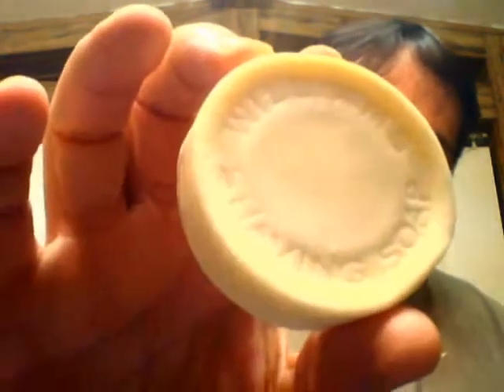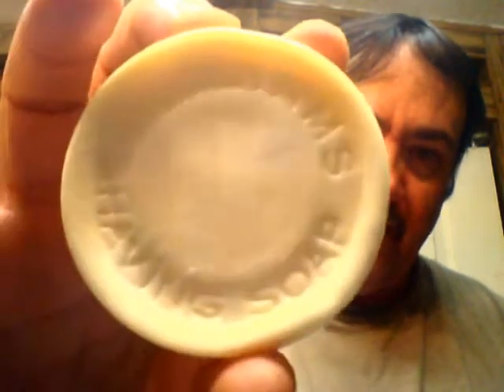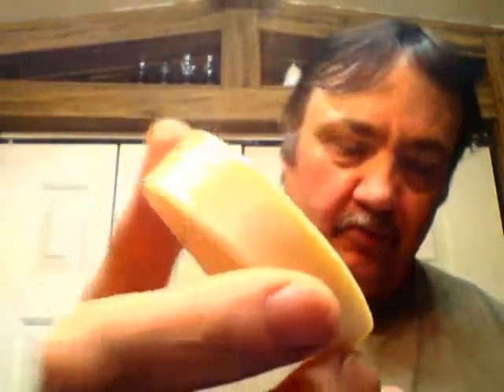The soap that I'm talking about tonight — I have it here in this tin, but I'm going to take it out because I'll probably lather it on my palm. It is none other than vintage Williams mug soap. Absolutely a fantastic soap.